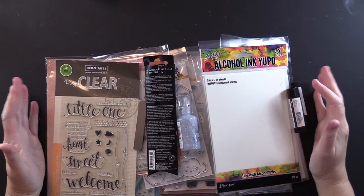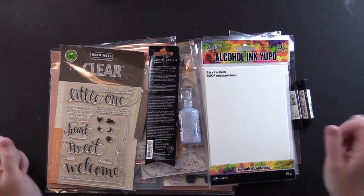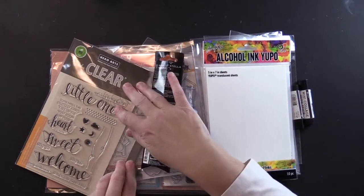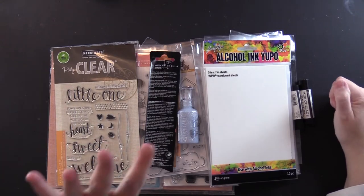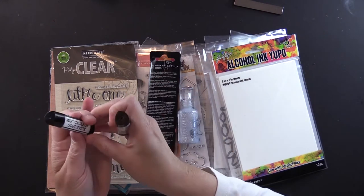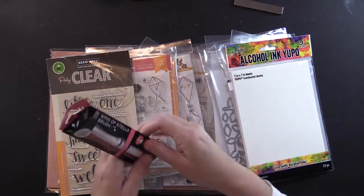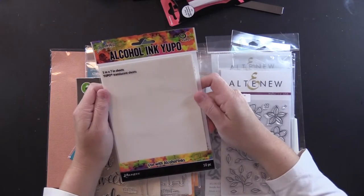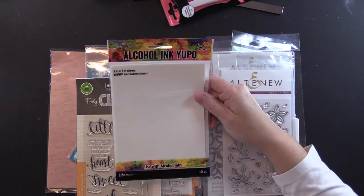I've been waiting for the Tim Holtz stamp platform, but they had to re-engineer it because of trademark stuff. They decided that since it's going to be another six to eight weeks before the new Tim Holtz Tonic platform comes out, they would send my other stuff. Very excited! Two mini collage glue sticks for when I'm on the road crafting and don't want to bring liquid glue. Another Wink of Stella brush because it was on sale — can't have enough Wink of Stella. Alcohol ink Yupo paper, which I needed because I have alcohol inks and want to start working with those.